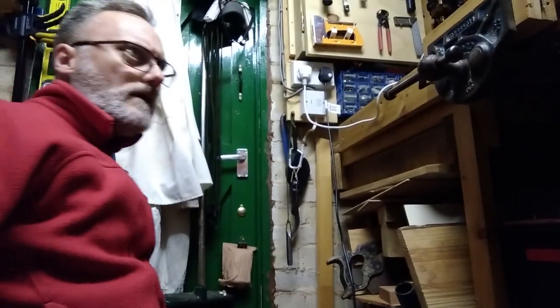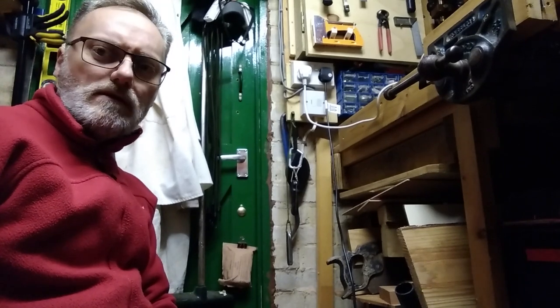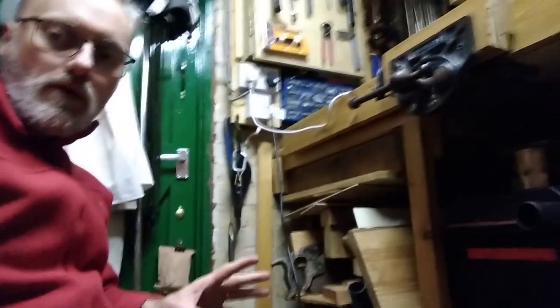Apologies for the variable lighting. I still haven't sorted out the lighting in here — it's well overdue. Making decisions about colour temperature is something I've struggled with, and it's not a cheap decision. I need to make sure I get it right. So this is the floor-level view of the bench area.